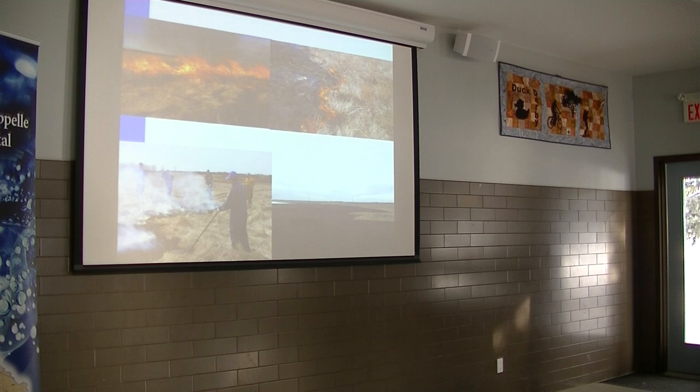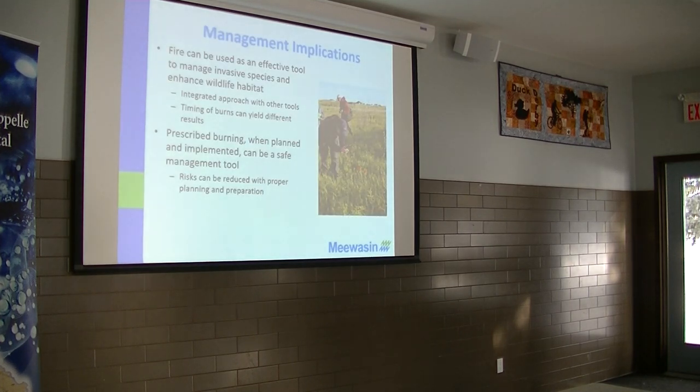Each fire has a different impact and a different timing. Fire can be an effective tool for weed control and wildlife habitat, and actually an integrated approach using multiple different tools. The timing of burns can result in different results. And it can be a safe management tool if you properly plan for it and you have the resources in place. Reducing that risk is the number one key.